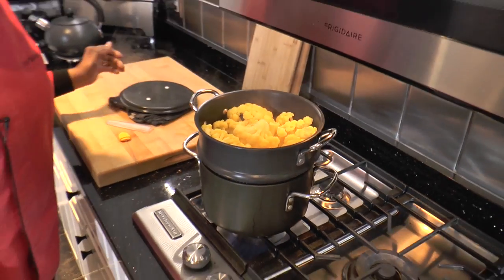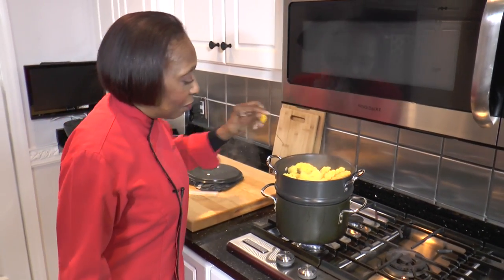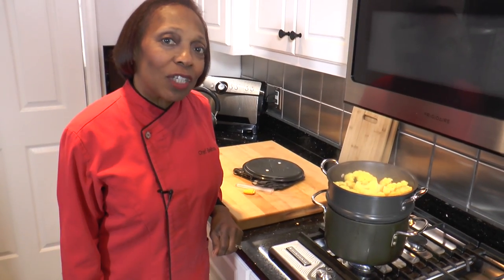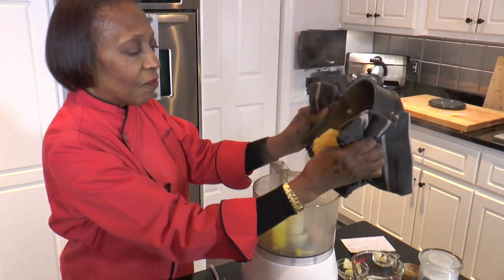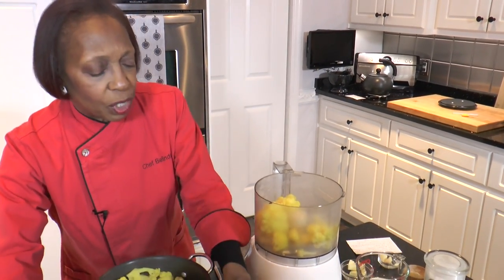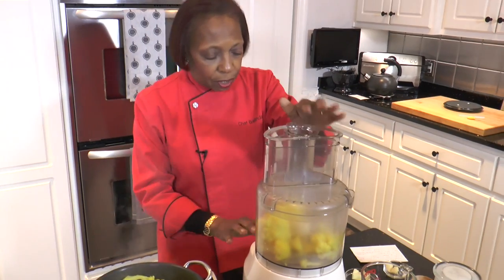Now our cauliflower is cooked — I've tested it and it's soft. So now we can put it into our food processor and finish it up. We're going to pour half of it in, pulse it a few times, let it reduce, and then we'll add the remainder.